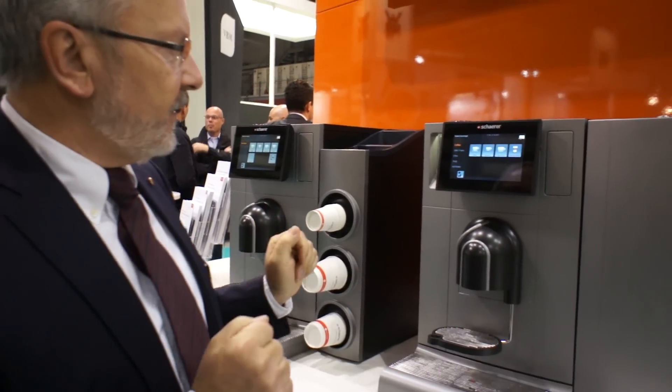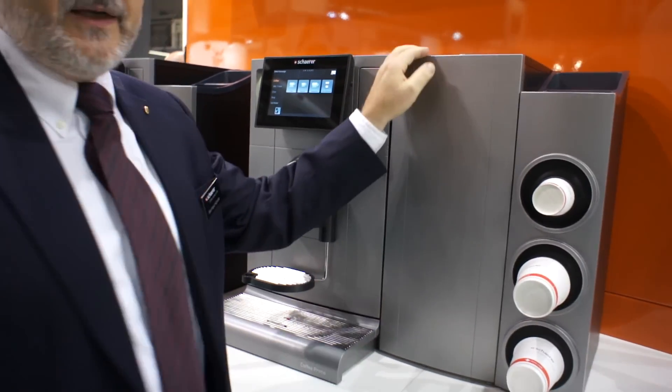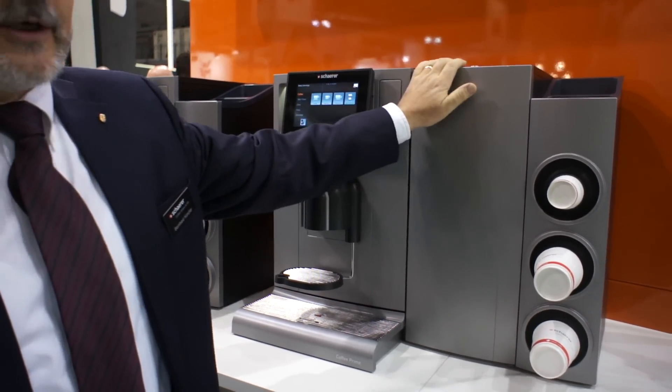I give you a quick introduction of the machine. As you can see here, we have a main machine, we have a fridge that contains two gallons or eight liters of milk — it's a compressor fridge.